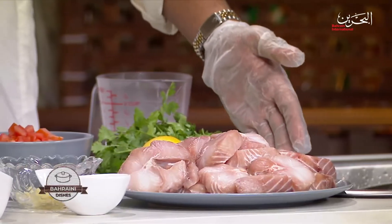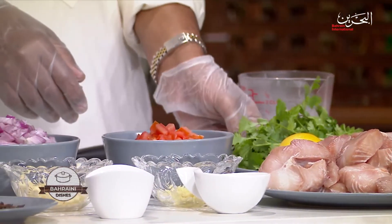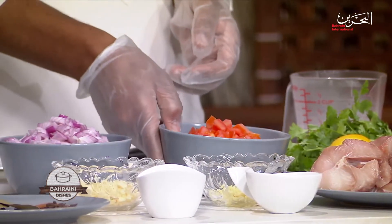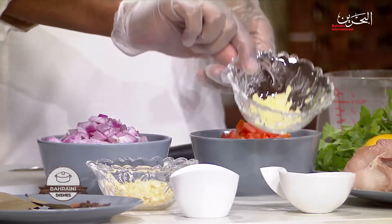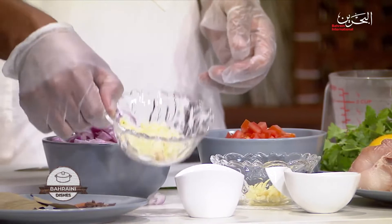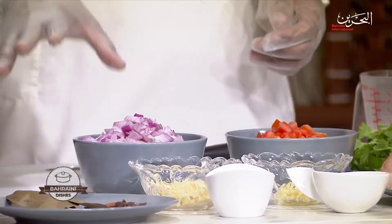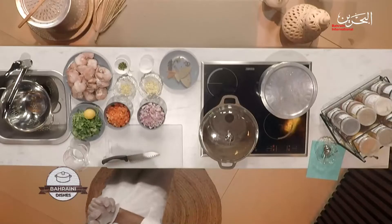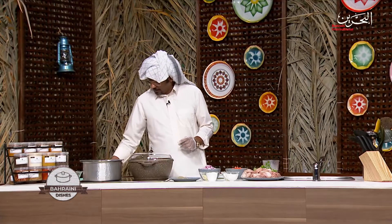To prepare this dish we have baby shark, cut into slices. I have coriander, tomatoes, onions, shredded ginger and shredded garlic, chopped chilies, salt and spices — whole spices that are going to go with boiling the fish. Let's put the heat up and I'm going to add the spices later; we'll go through them as we go.